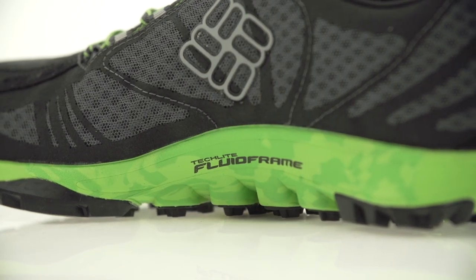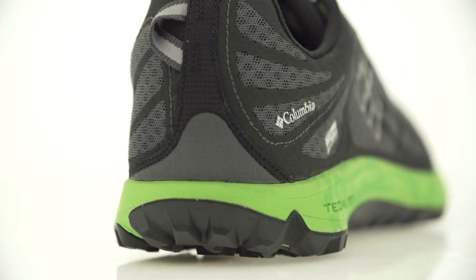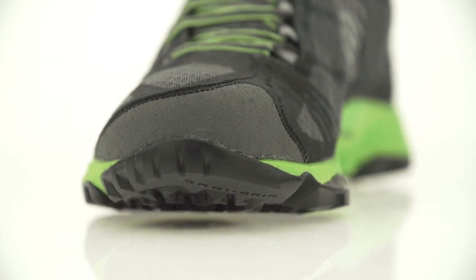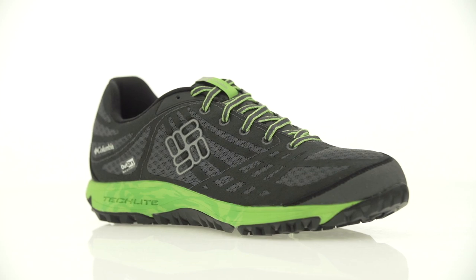The midsole also utilizes Fluid Frame, which delivers a smooth transition from medial to lateral support for ultimate trail stability. A synthetic toe cap up front keeps you protected while you run. Men's and women's styles are available.